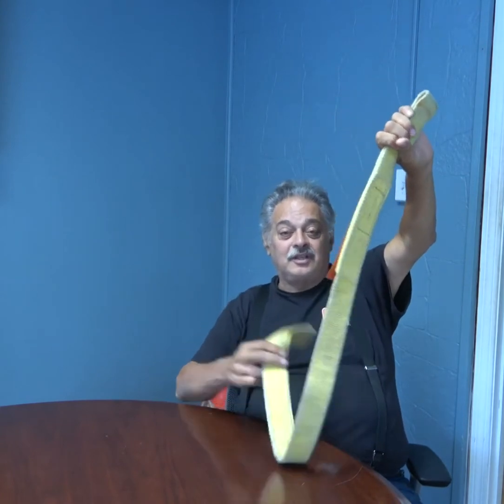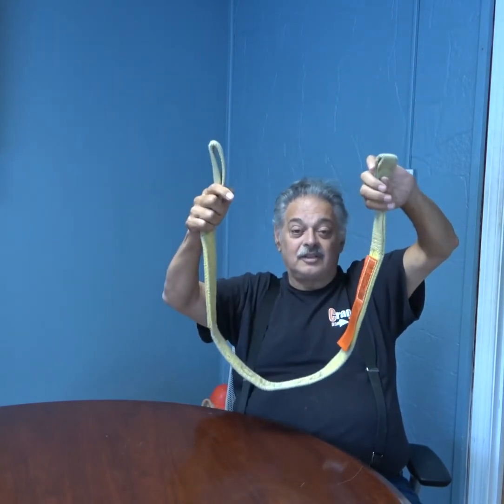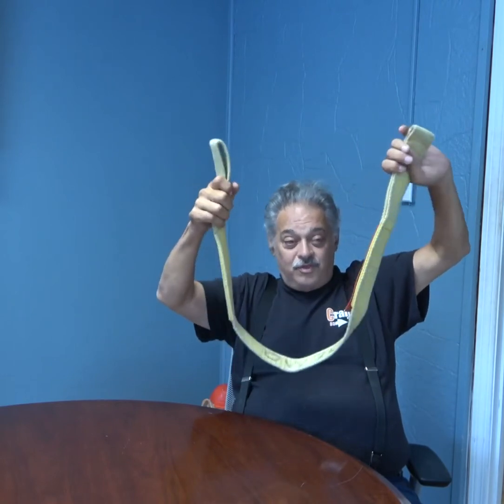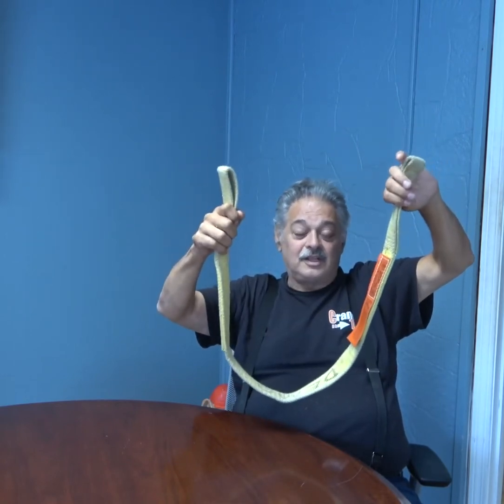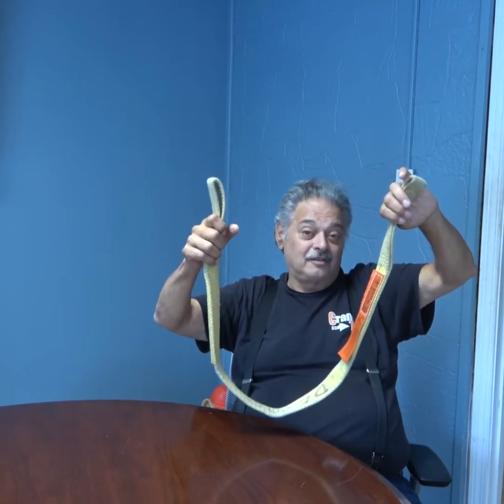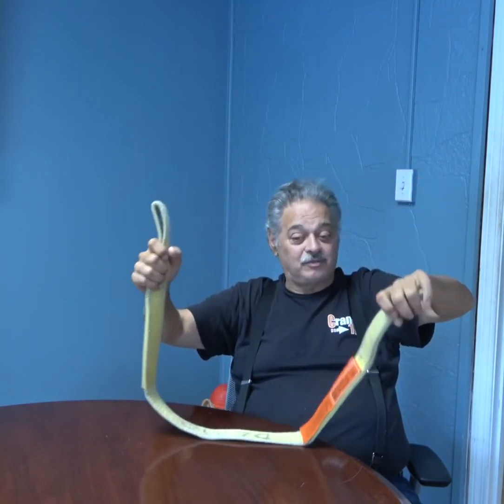And if you basket it like this, you've doubled the capacity. So this sling, essentially, has the capability of lifting what an average car might weigh. So it's a pretty amazing piece of equipment.